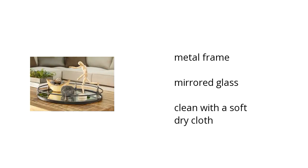It has a metal frame with mirrored glass and should be cleaned with a soft, dry cloth. If you want to get the best price, click here.